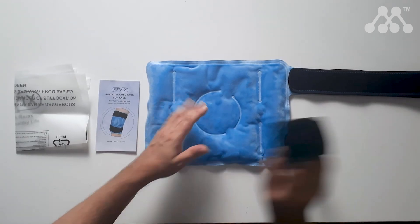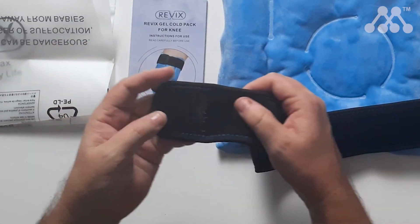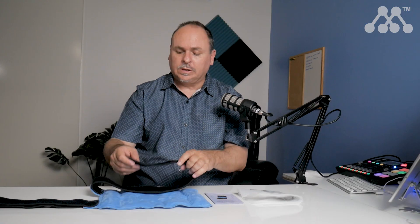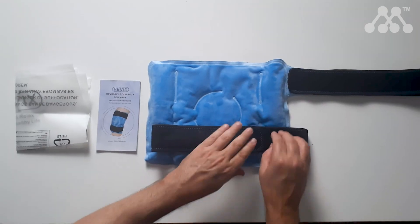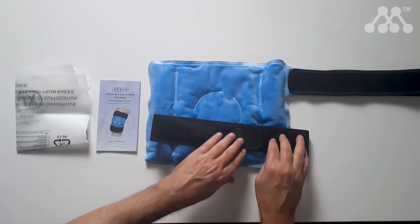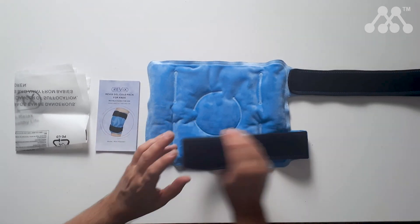To secure it, you have these lovely straps — they're really well made. I'm impressed with the elasticity of them, and the Velcro has really fine hooks and a really nice fur that it connects to. From what I can see here, I'm really pulling this hard and it's not going anywhere, so I think it's going to stay secure to the joint that you apply it to.